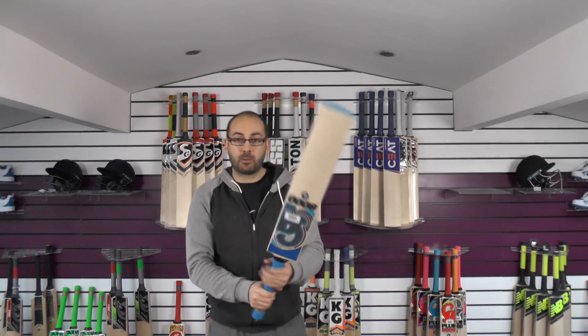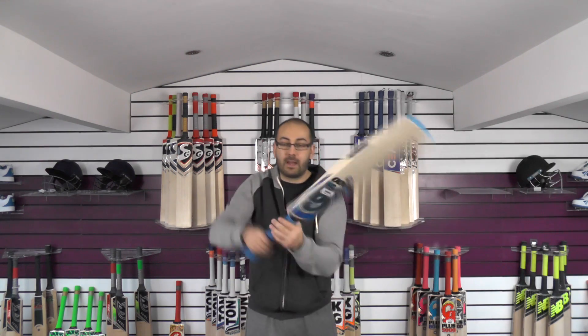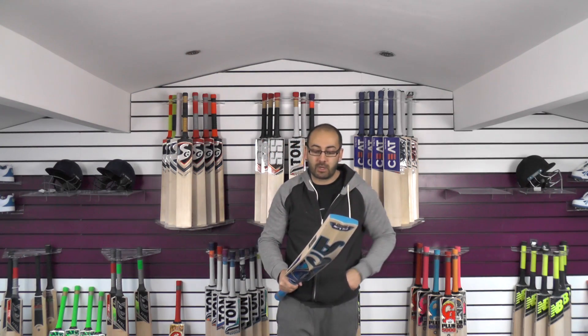So we'll go onto the balance and the pickup. It picks up really nicely — it probably feels around 2.8, certainly not heavier than 2.8. It picks up really well.